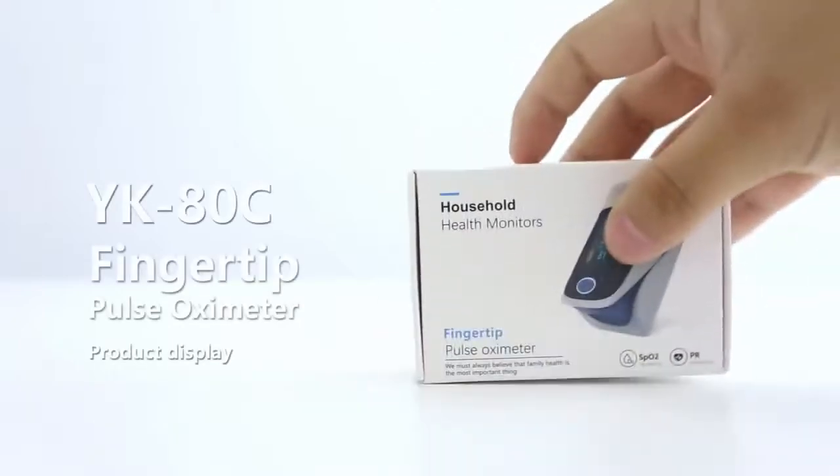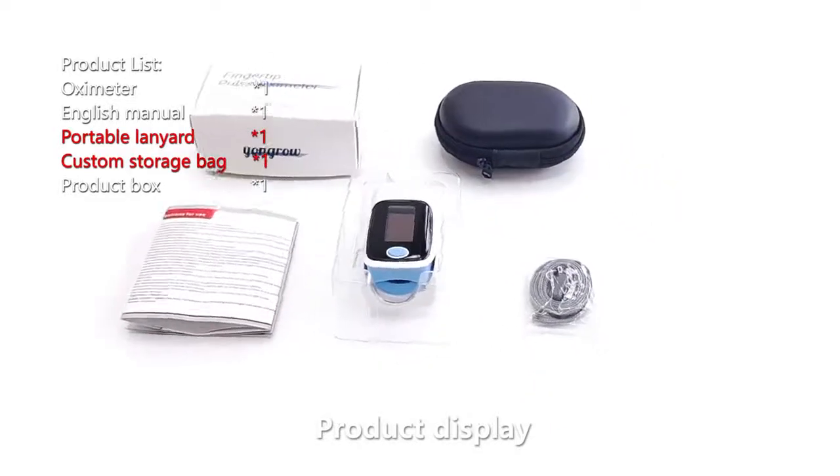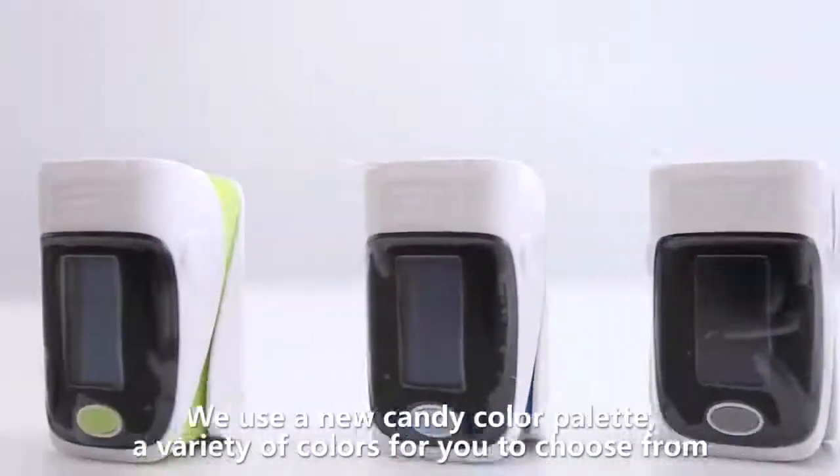This is a full-featured pulse oximeter. The package contains an oximeter, a storage bag, a portable lanyard, and an English manual.